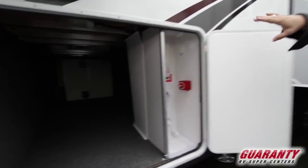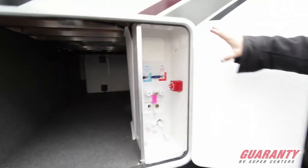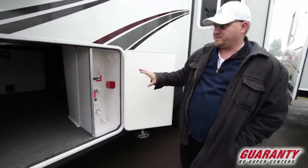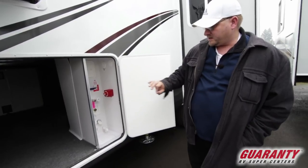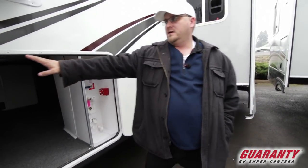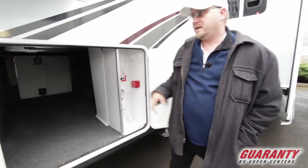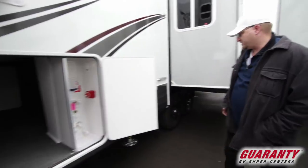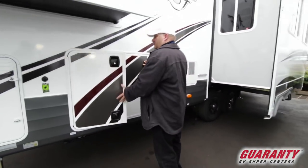Just real quickly, if you look in here you notice everything is enclosed. Part of our fourth season packaging on this coach is to keep things from freezing. You have your outside shower, Sandy flush connect, winterization valves, battery disconnect, and a six-point auto leveling system. Right up here is the gauge for that and also directions to your controller — just push the button and it levels itself.